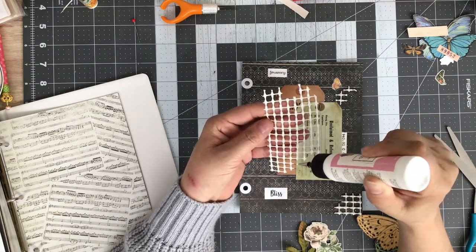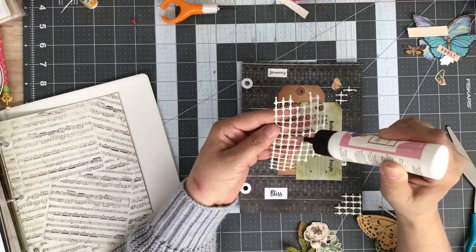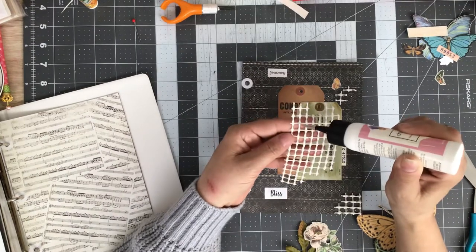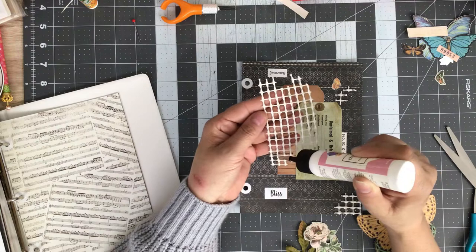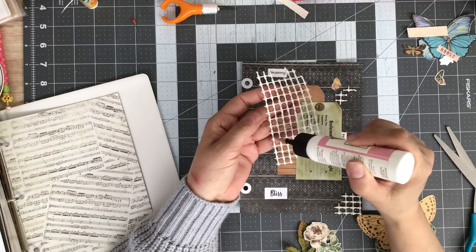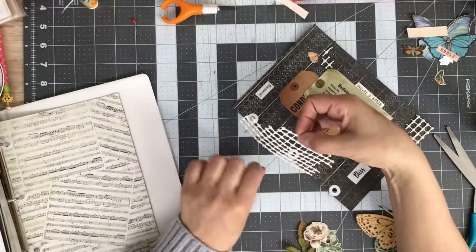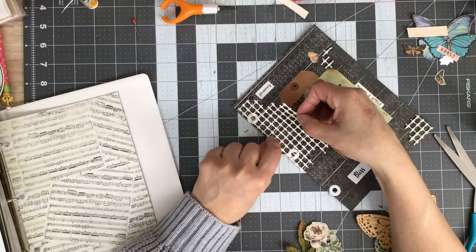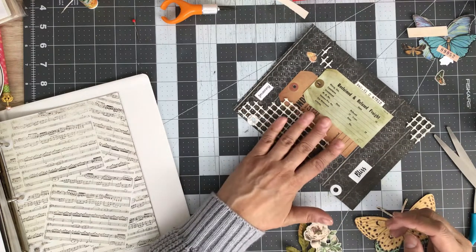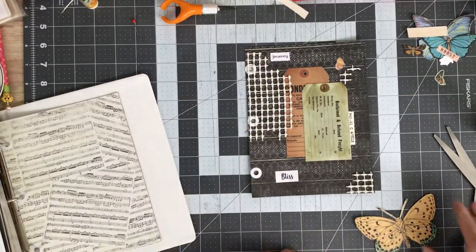I was just moseying through the dollar store, my local dollar store here in town. I was down in the kitchen aisle and I saw the shelf liner a while back, and I was like, you know what, that would be great to use as a texture item on tags and journal cards and journal pages and so forth. I love the color — looks vintage — so I grabbed a roll, it was a dollar. I think it's a good buy. You just cut off a piece here and there. I'm just positioning it so it fits right over the holes. Look at that, guys — what do you think? I kind of like it.